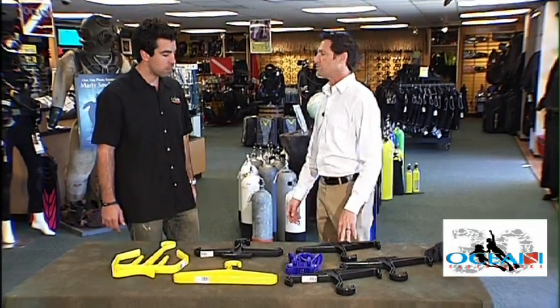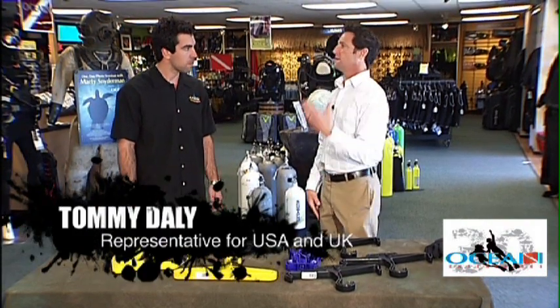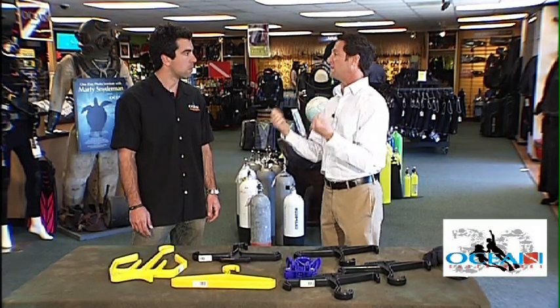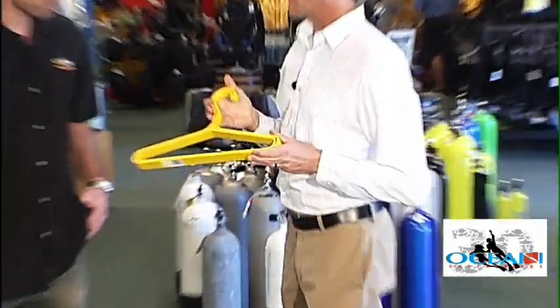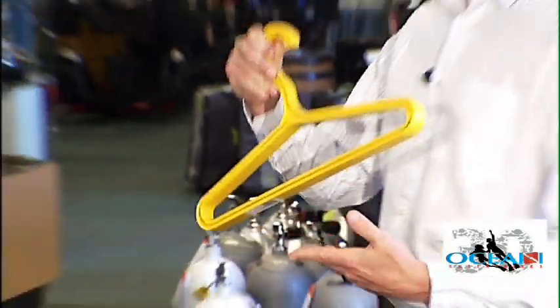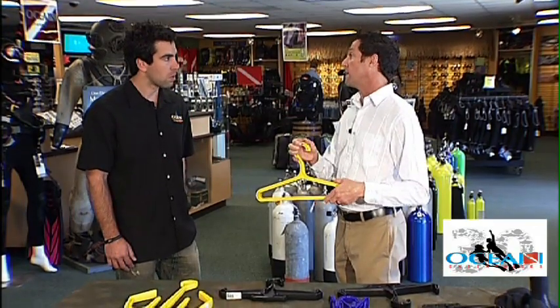That's a real common challenge. You've got a 10-pound wetsuit that's dripping wet, and you go and pull the hangers you have in your closet, double and triple them up, and they still don't work. So you've got a nice wetsuit hanger here that'll hold your wetsuit — it's curved and made of i-beam construction, so it's going to hold that 10 to 20-pound wetsuit. They've even got dry suit hangers that'll hold the big dry suits up as well.